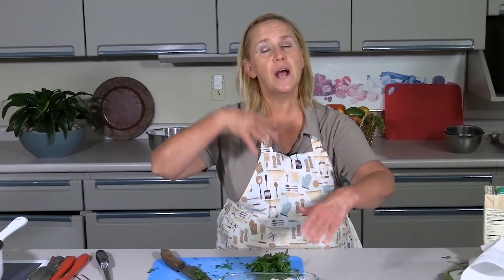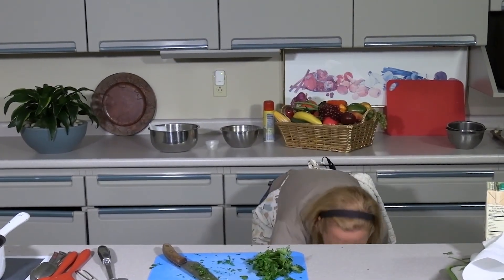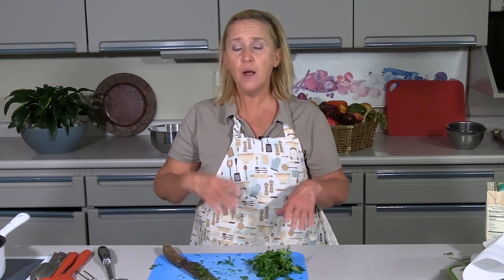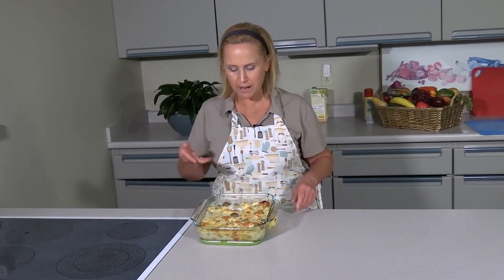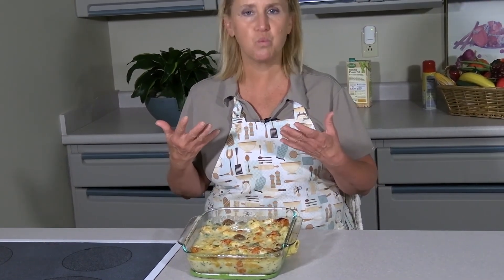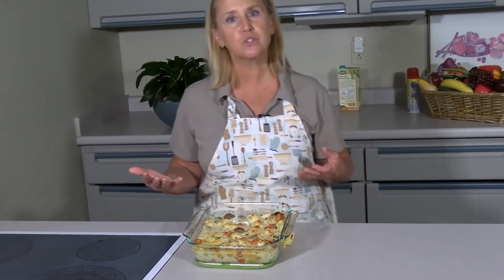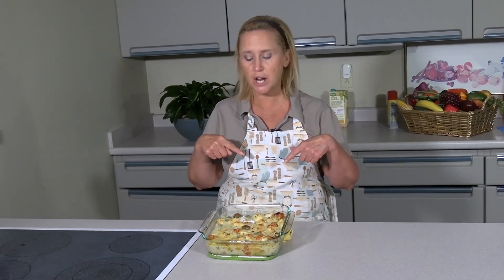We're going to pop this into a 400 to 425-degree oven. Remember, everything is already cooked — we just need to meld it together, like baking mac and cheese: it gets creamier and better in the oven. And here is our finished cauliflower alfredo bake — look at how gorgeous it is, browned nicely on top with all the little tomatoes popping up. It smells wonderful. I hope you'll try it at home, leave us a comment, and sign up for the Karen Yawn Center YouTube channel. Have a great cooking day!